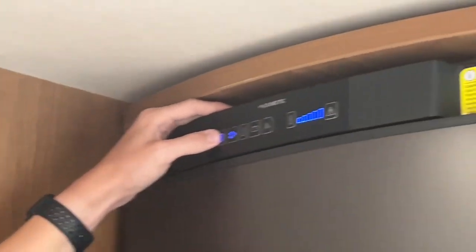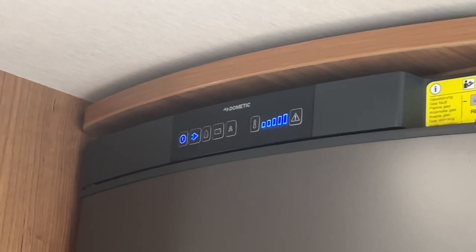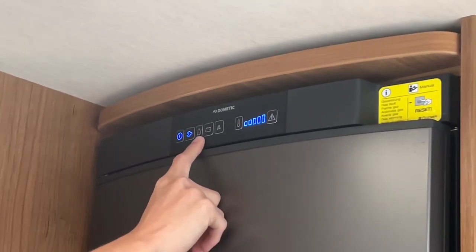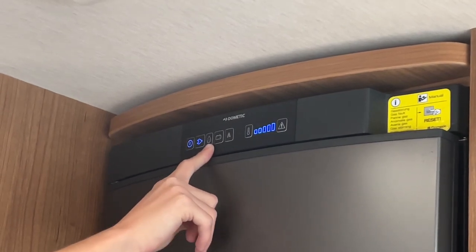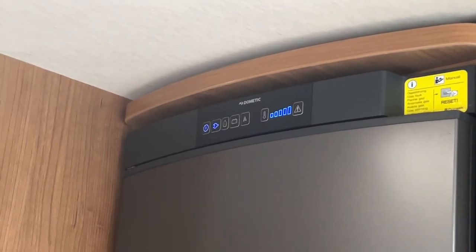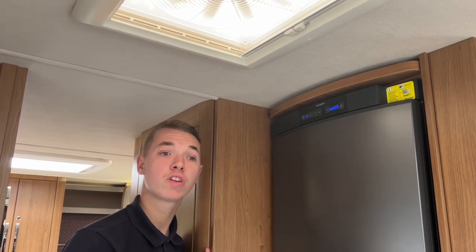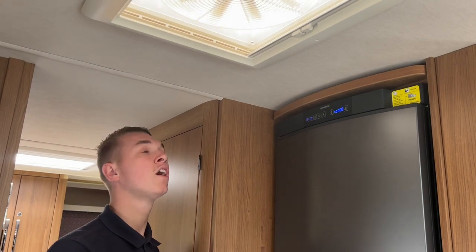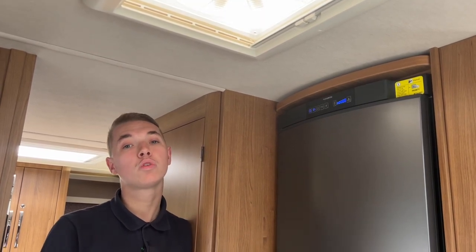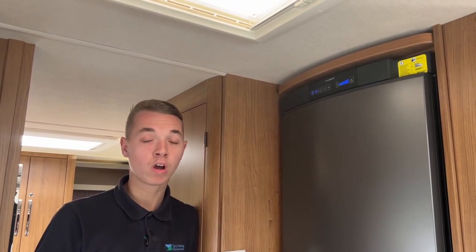To operate your Dometic fridge, the on/off button is just here — press and hold to turn it off, then press to turn it on. The fridge can run on three sources: mains 230V like a household fridge when connected to hookup; gas off your on-board bottles; or battery — which runs off the alternator when the engine is running to keep the fridge at the same temperature while you travel between sites. If going to your first site, hook up the van at home a few days before, charge the leisure battery, and pre-chill the fridge before loading your shopping.